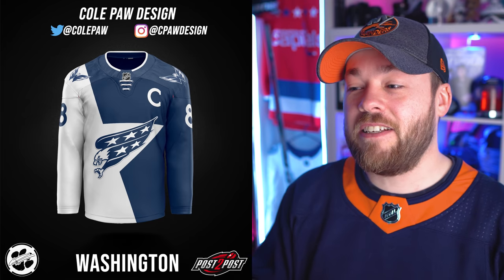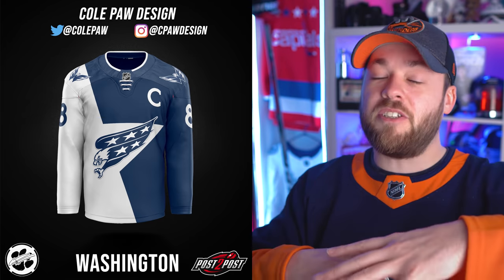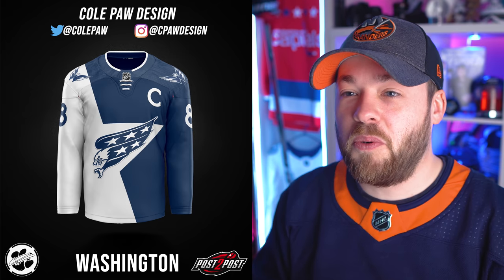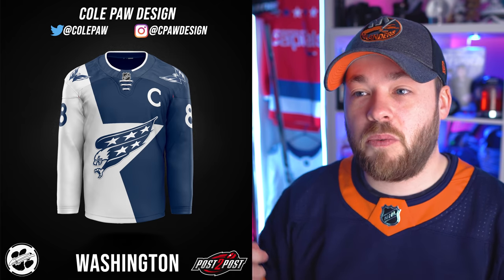Washington — what the heck is this? This is actually kind of awesome. You can see the star in there — a big giant blown-up star splitting the jersey right in two. You've got that screaming eagle in there. It's busy, and it is different than anything else that has ever existed in the NHL. But it is really cool. The numbers — one is blue on one side, one is white on the other, depending on the backing color. The screaming eagle coming over the white into the blue feels a little wrong. I'd like to see that whole logo sit inside one color. But a really cool, interesting design.